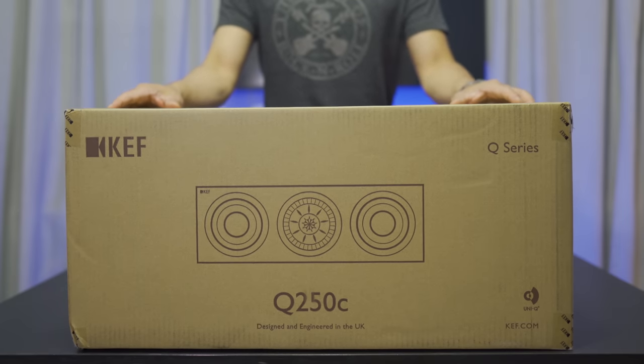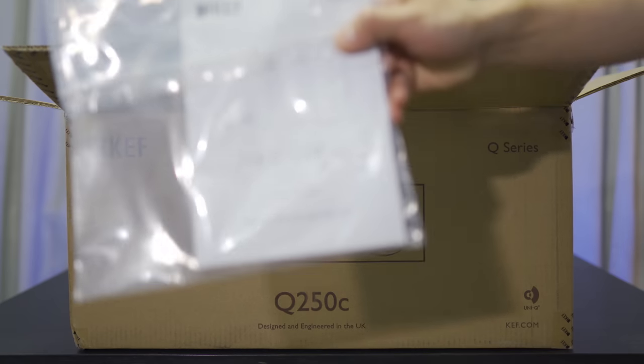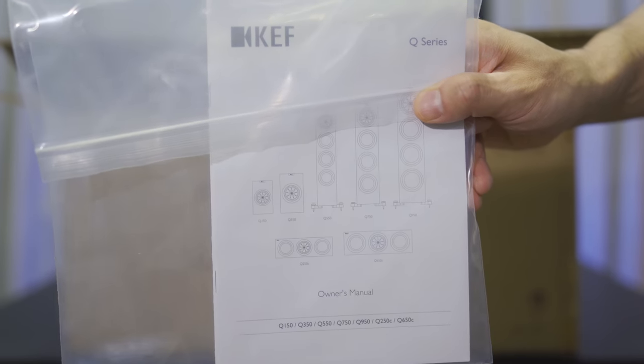Next is the Q250C center channel. Inside this one, you only get a manual and no grill. The grill is optional for an extra $35.